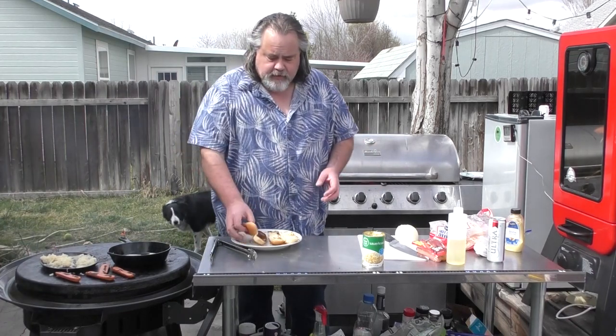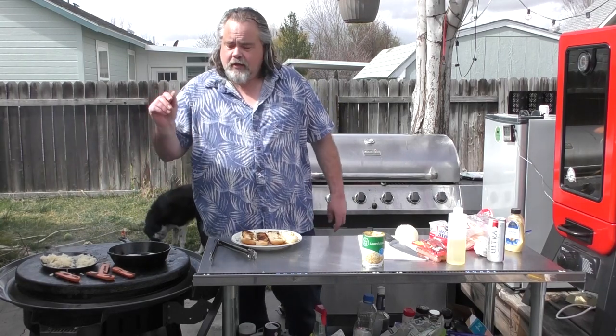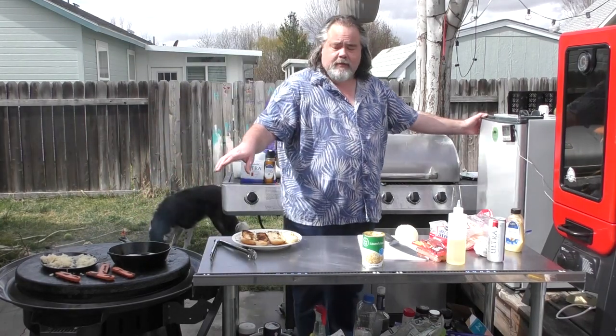During the break I did take the buns off — they're actually looking really good. The sauerkraut's coming along. I did turn the hot dog and stirred up the onions a little bit.